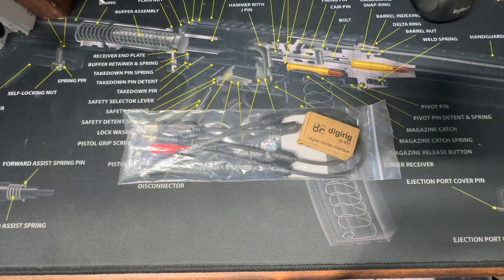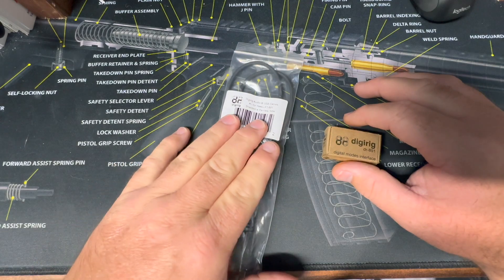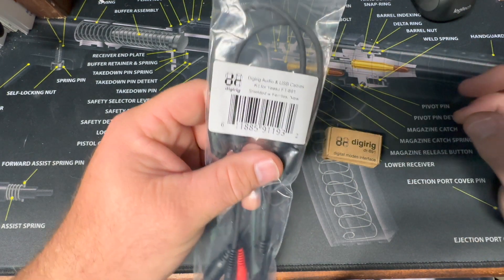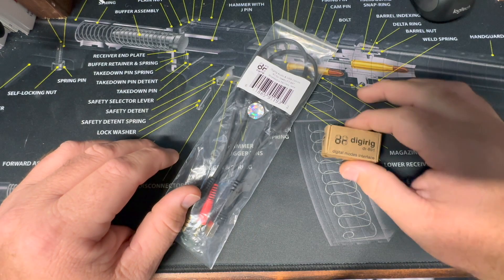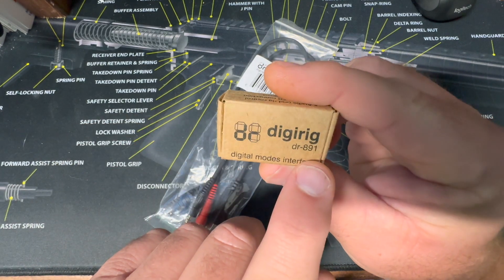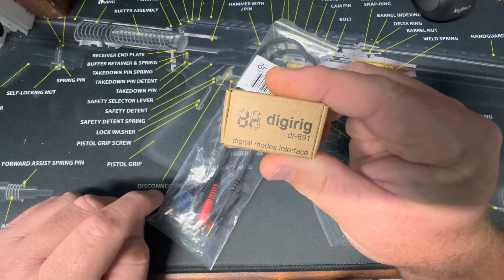Hey, good morning everybody, this is Justin with Blackbeard's Radio coming to you today from the shack. I wanted to go over a neat little product that I got. A lot of you have heard of them, I'm sure — this company is Digi Rig. They make sound card devices for your radios — generic ones and radio-specific ones. What I got today is the Digi Rig DR891, and as you can tell by the '891', that means it's specifically made for the Yaesu FT-891.